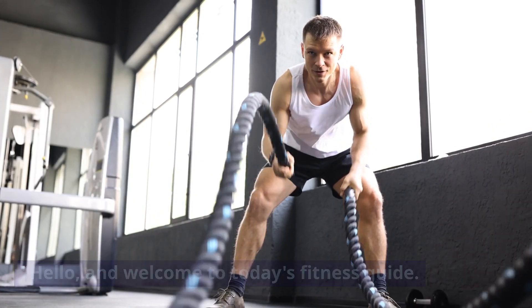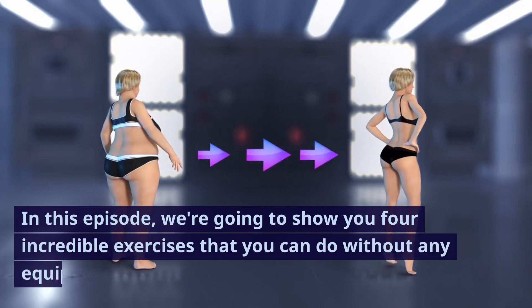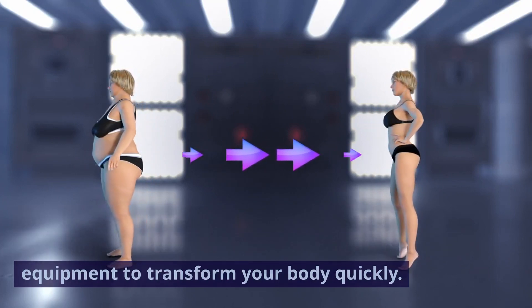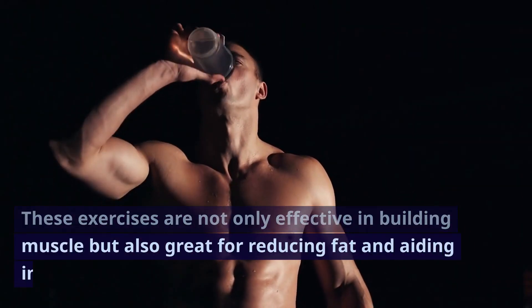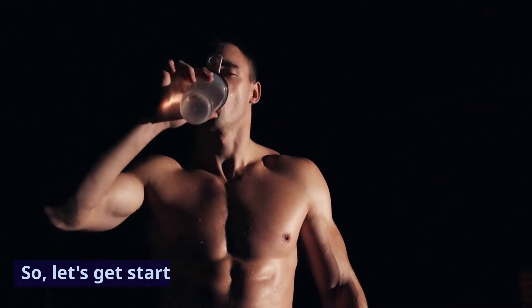Hello and welcome to today's fitness guide. In this episode, we're going to show you four incredible exercises that you can do without any equipment to transform your body quickly. These exercises are not only effective in building muscle, but also great for reducing fat and aiding in weight loss. So let's get started.